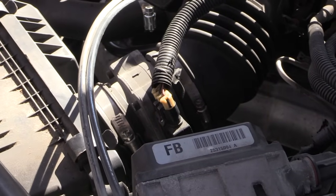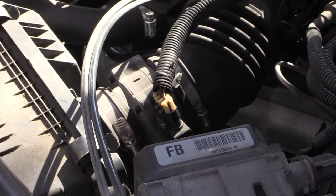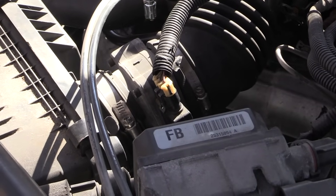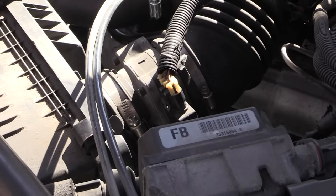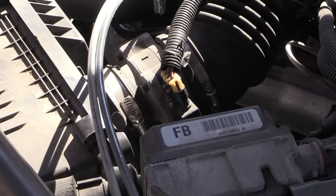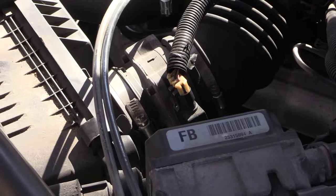Hey, what's going on folks. I'm about to show you how you can tell if you have a bad mass airflow sensor. If your car keeps running hard or idling hard, going up and down, or if it's hard for you to start up your car in the morning, sometimes the problem is your mass airflow sensor.